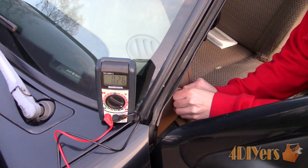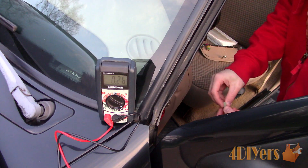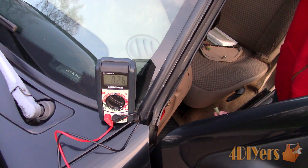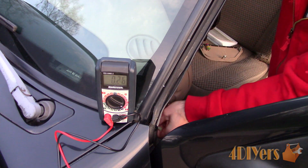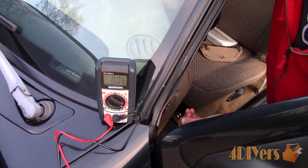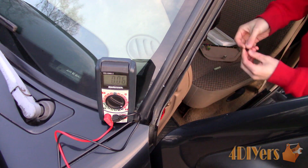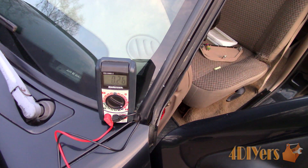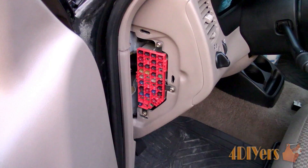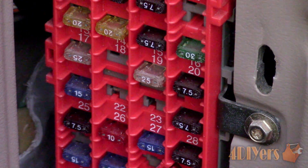Moving on to the interior of the vehicle — the door needs to be open in order to access the fuse panel. Going through the fuses, pulling each one, and watching the multimeter drop in value. The idea of pulling a fuse is that it acts as somewhat of a switch — once it's pulled, this deactivates the circuit. Once that fuse is removed, we can see a large drop in amperage.